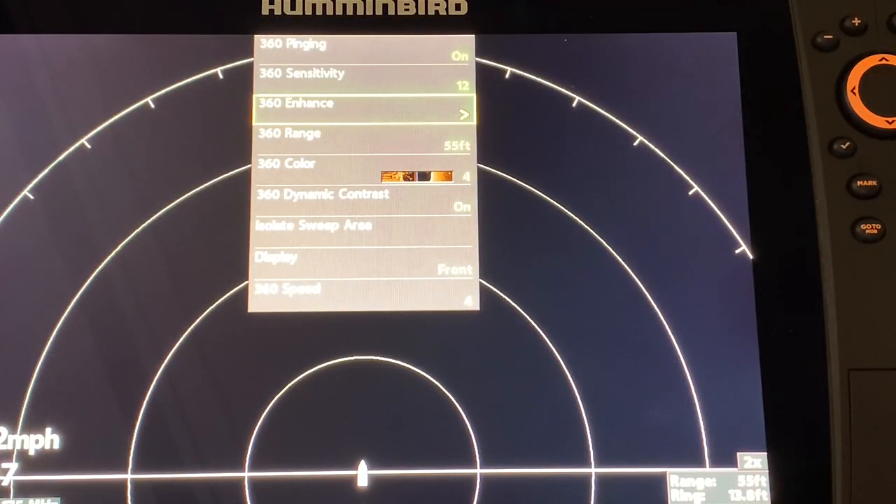Here are my settings to help get those nice clear images. My 360 pinging is on, my 360 sensitivity is at about 12, and if I want to adjust contrast I go to 360 Enhanced. My range is at 55, my color palette is most often at palette 4, my 360 dynamic contrast is on, my display is in front mode, and it is currently at a speed of 4.